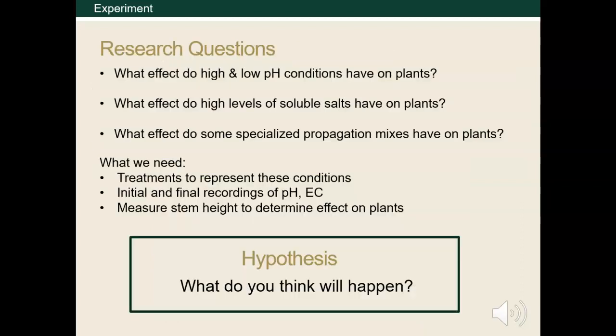Because we're conducting an experiment, we need to ask specific research questions, such as those listed here on this slide. You also need to be sure you're conducting your experiment in a way you can answer these questions. For instance, if you want to know the impact of high and low pH conditions on your plants, you would need to create treatments representing these conditions. You'd want to take initial and final pH measurements to see if it changed over time. To observe the effect these pH levels have on the plant, we've chosen to measure stem height. It's an easy measurement to take and is indicative of plant growth and success.